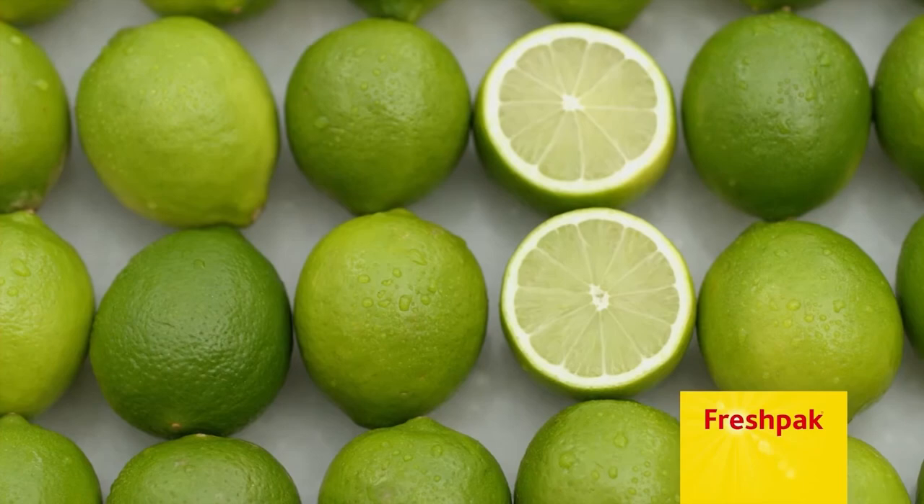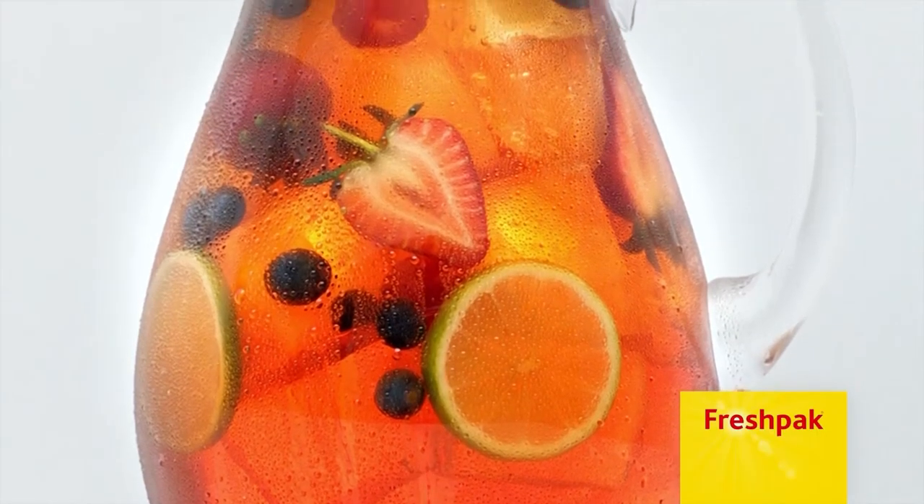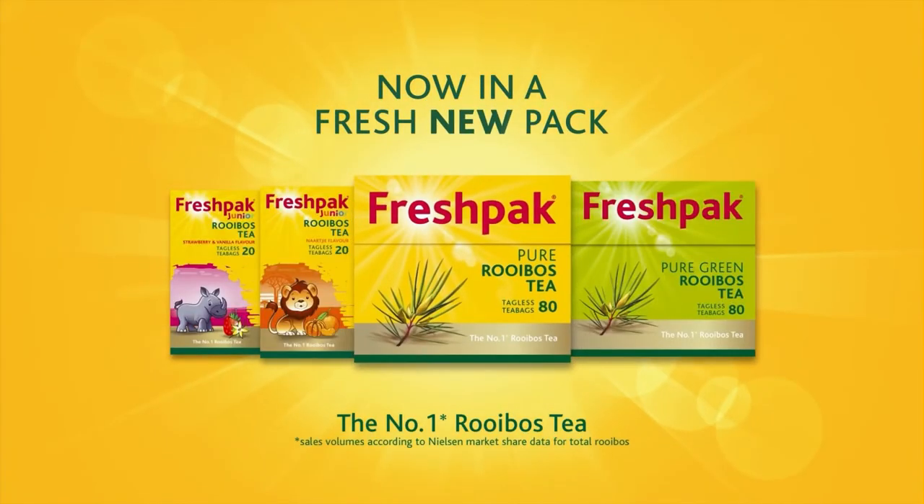Spice up your life! Enjoy delicious homemade iced tea this summer. Simply add fresh lime, berries, and honey to ice-cold Fresh Pack rooibos tea. Fresh Pack — goodness comes naturally.